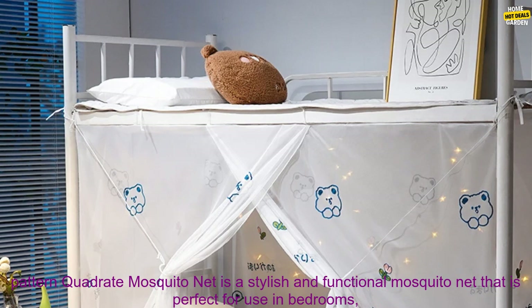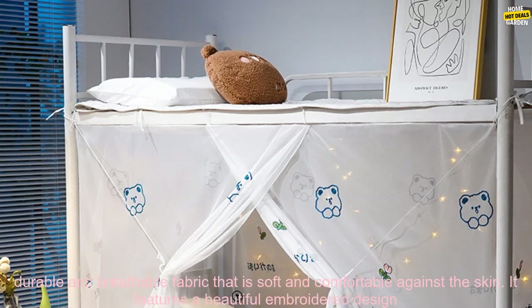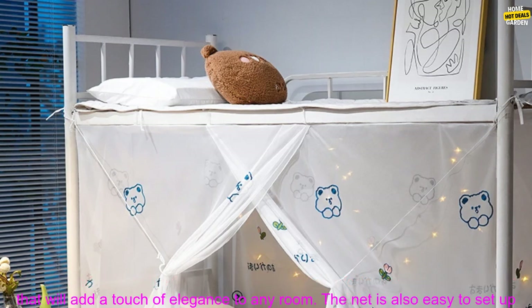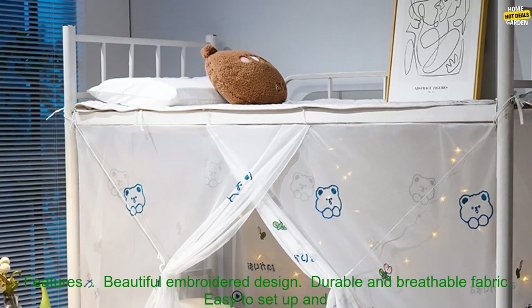Overview. The Yan Yang Tian 2022 New Embroidery Pattern Quadrate Mosquito Net is a stylish and functional mosquito net that is perfect for use in bedrooms, living rooms, or anywhere else you need to keep mosquitoes at bay. The net is made from a durable and breathable fabric that is soft and comfortable against the skin. It features a beautiful embroidered design that will add a touch of elegance to any room. The net is also easy to set up and take down, making it a convenient option for anyone who wants to enjoy a mosquito-free night's sleep.